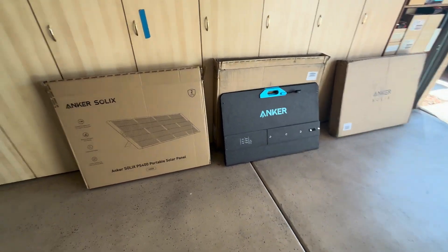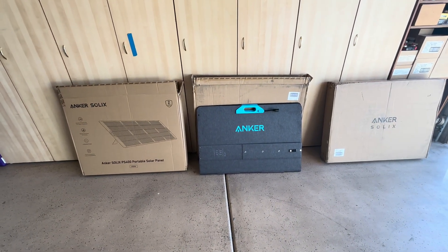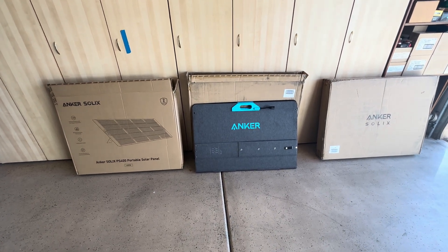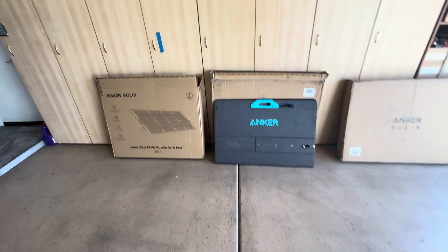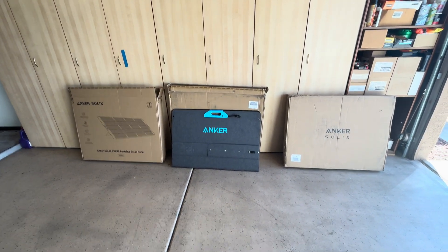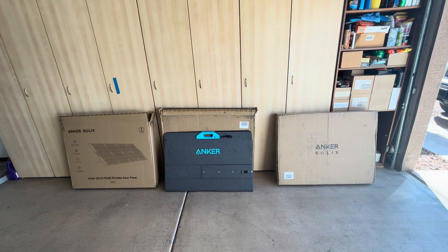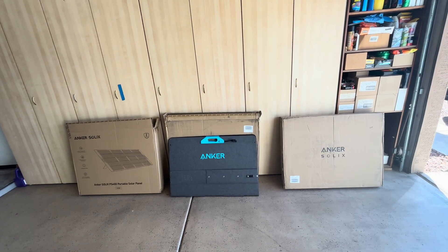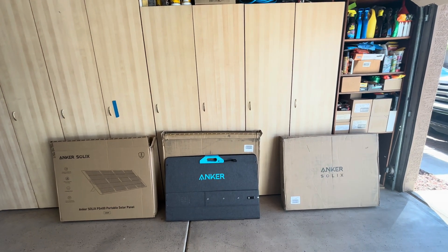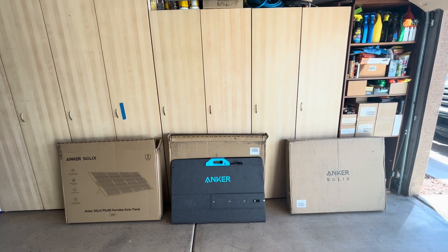You might want to grab these because they're going to go quick at that price. I might order more today before they sell out. There is a coupon code in the description link to purchase these — it's $50 off a purchase of $500 or more. So using that link and coupon code, you can save $50 on any $500 purchase.